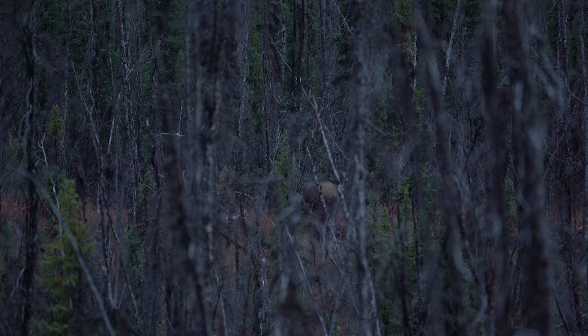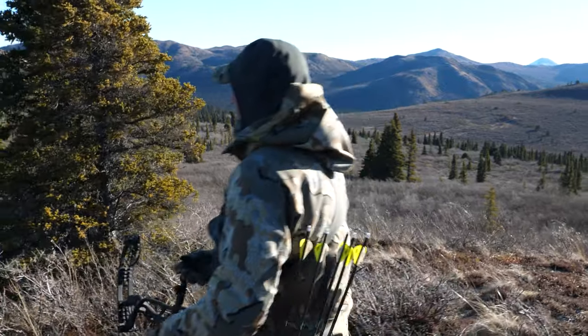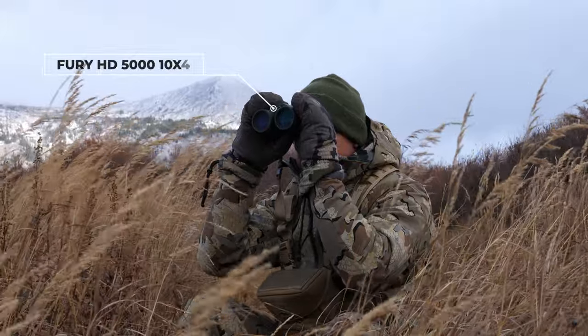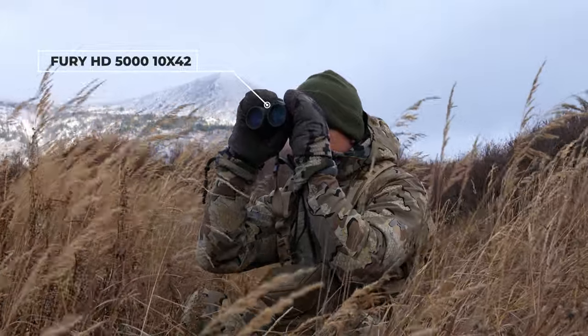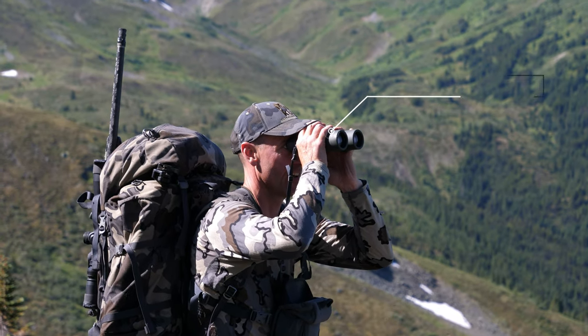I use it whether I'm archery hunting or up in the mountains — this comes with me all the time. There are situations where someone could go to the Fury HD 5000 with the built-in rangefinder, and under certain circumstances I will carry that as the one-stop shop. But more often than not, I've got my Razor 10x42s.